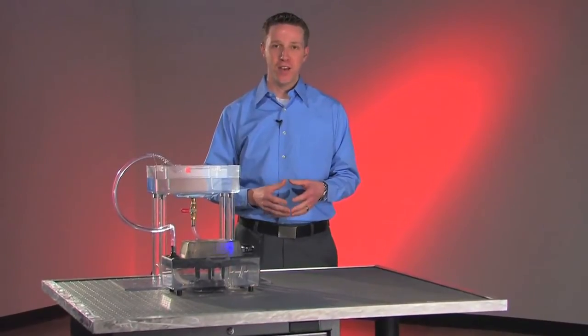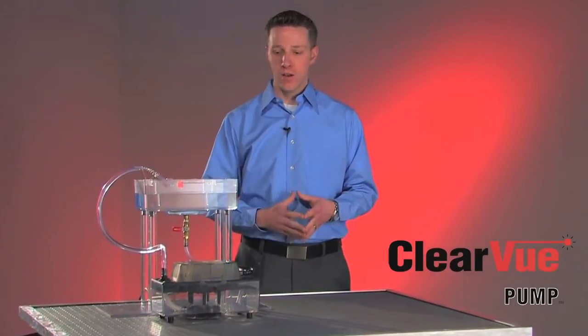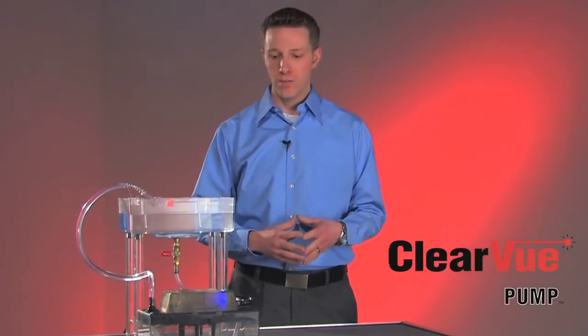Hi, I'm Dave with Versatec, and I want to introduce you to Clearview, the newest and most advanced condensate pump on the market. Clearview offers a host of new and innovative features that makes it really unique and different from other condensate pumps.